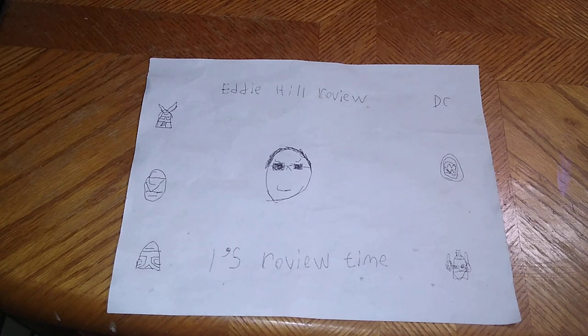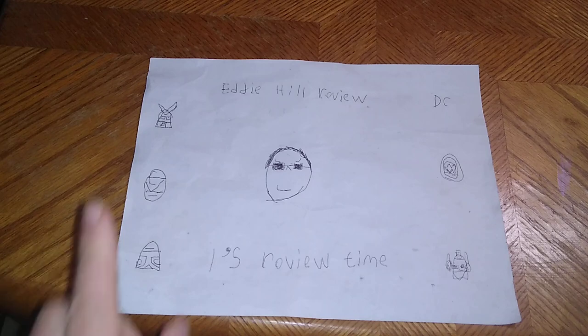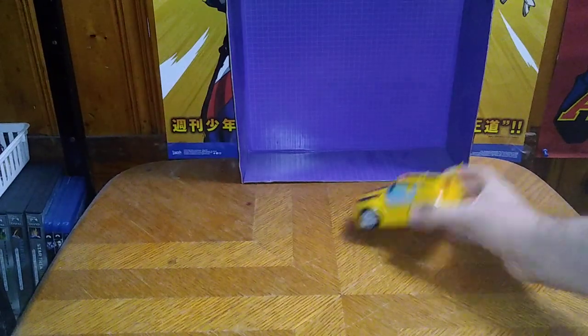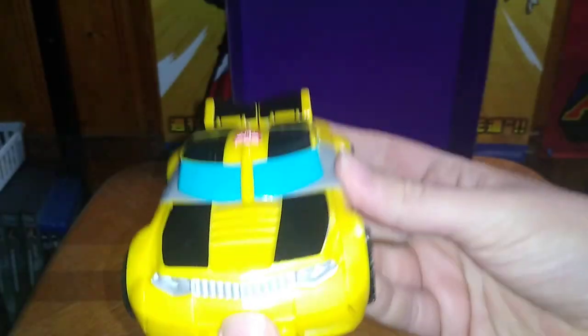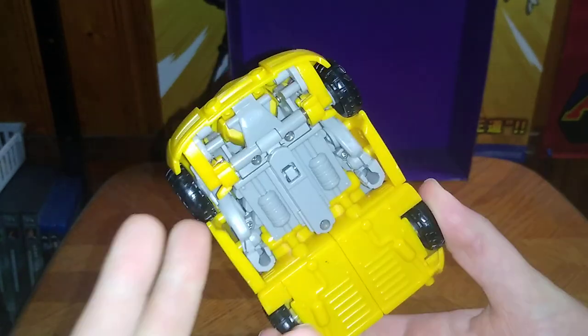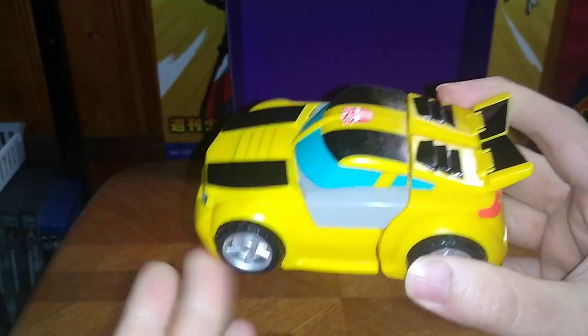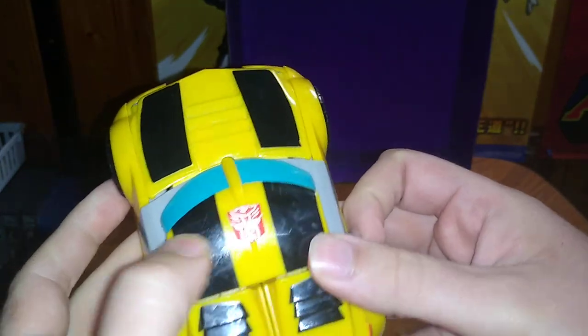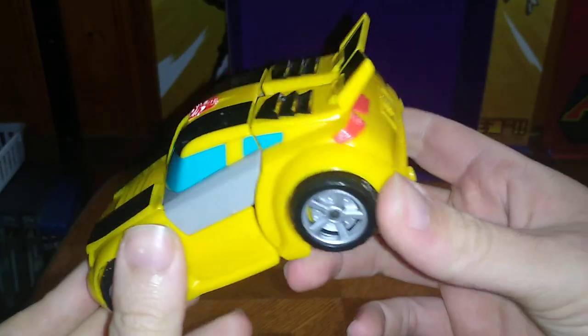Hey, what's up YouTube land, it's your boy Eddie Hill, the White Oak Pennsylvanian toy collector, and it's time for another Eddie Hill review. Today we'll be reviewing the Transformers 2011 Rescue Bots Bumblebee — the very first one they made, way before all the other variants. It's got a nice Autobot insignia and some nice paint applications for the car. This thing is amazing.